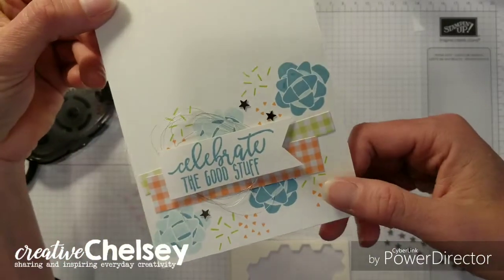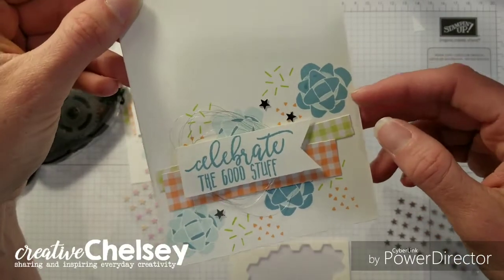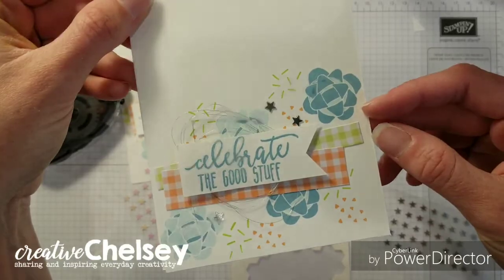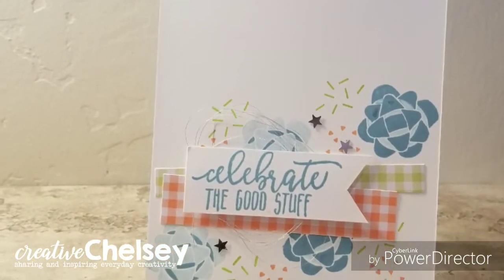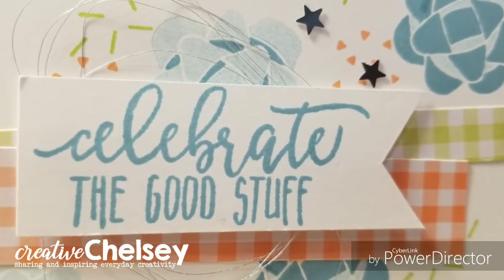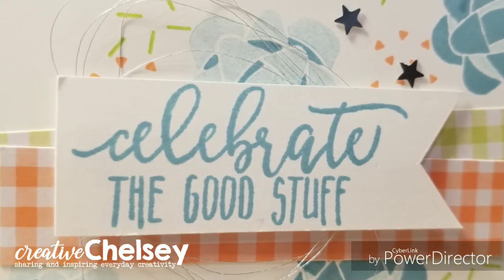Another quick and easy card using two-step stamps and the on and off technique. I hope you give it a try. I hope you enjoyed this video. Please subscribe, like, and share. Visit creativechelsea.com for a free tutorial of this project and to purchase the supplies needed. Have a creative day! Bye.